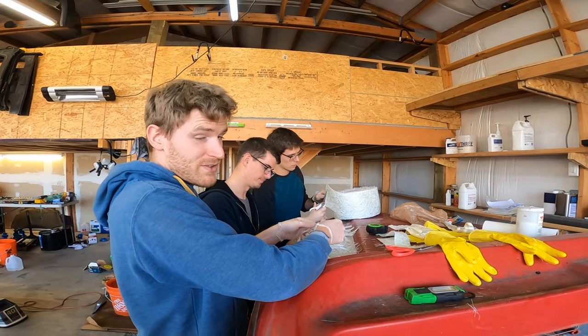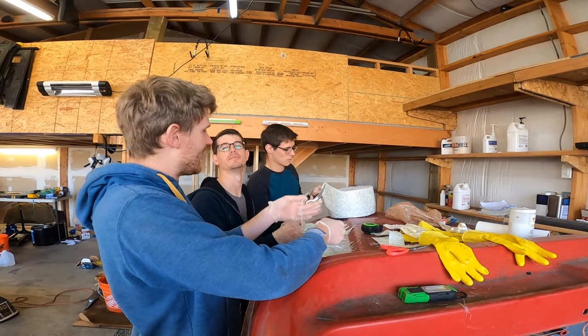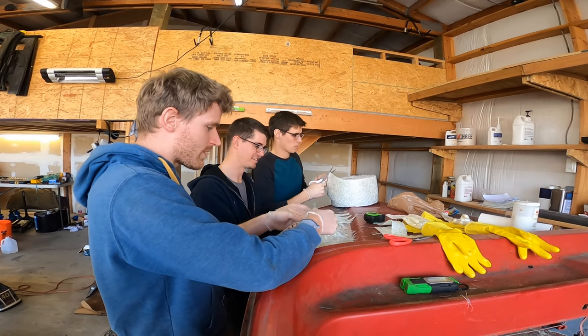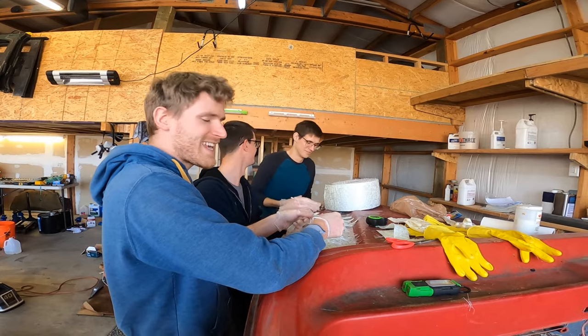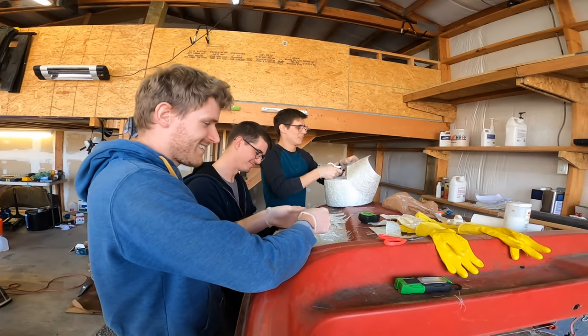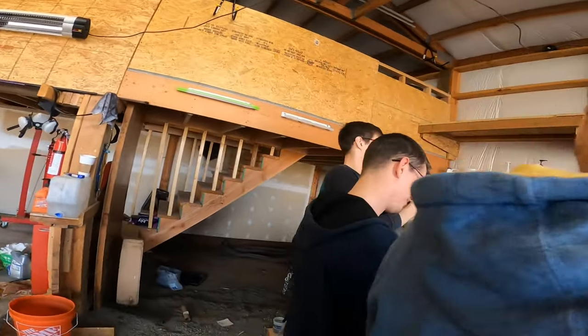I could have bought a 20-pound bag of this stuff for 60 bucks. But I'm not that cheap — I just have this whole roll that I'll probably never use otherwise. Well, maybe I am that cheap, but I've got time. These guys have time too since it's the long weekend, so all weekend long we're going to be doing this.